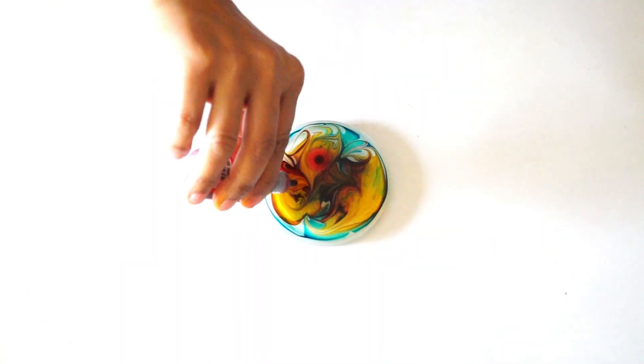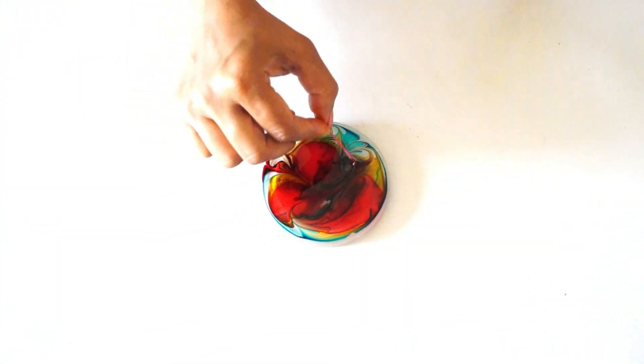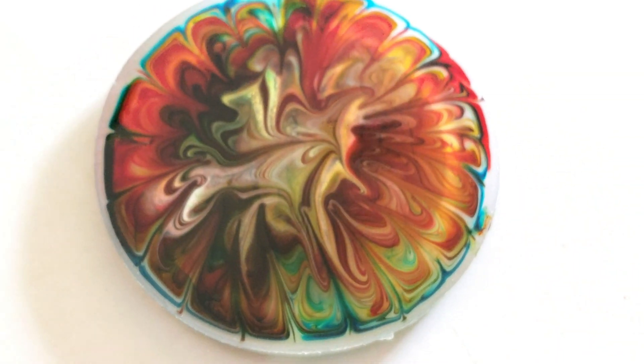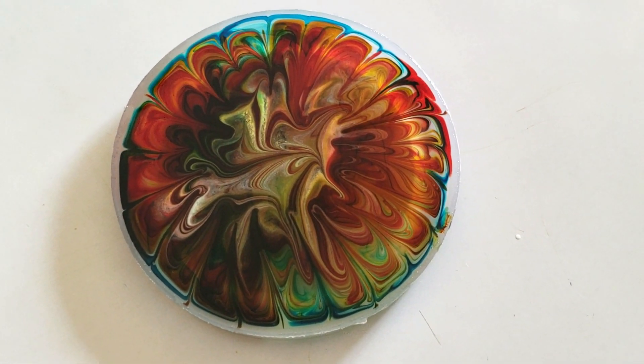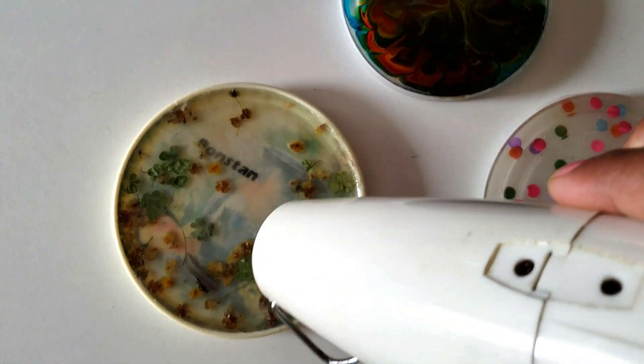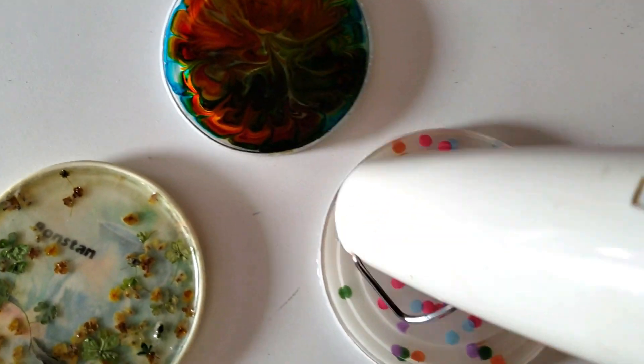Now, with a small stick, I will create a pattern. I will keep it for 24 hours. If you can see bubbles, you can use a heat gun or hair dryer — the bubbles will be removed with warm air.